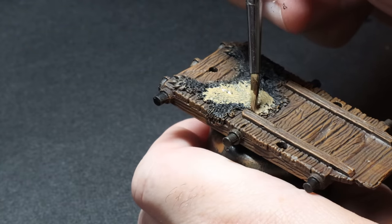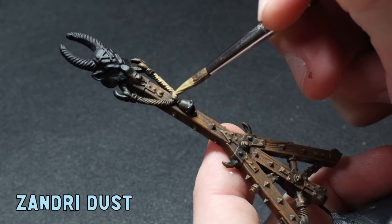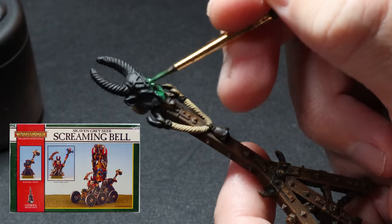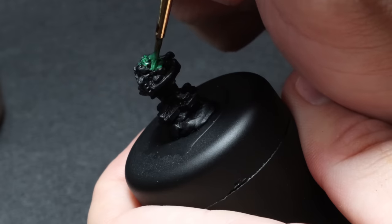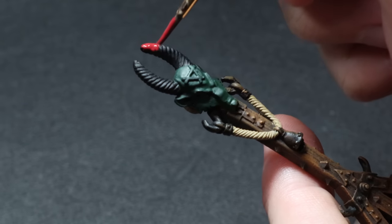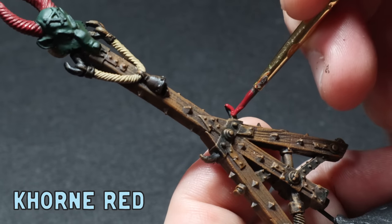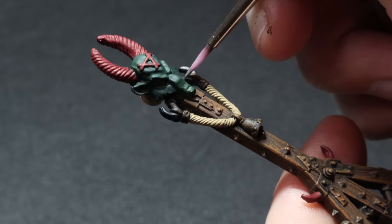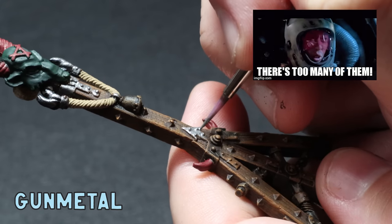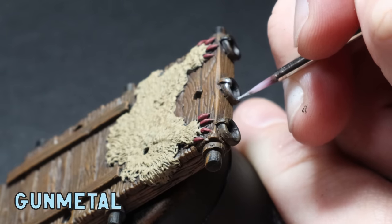Time for the base coats. I throw on a light brown on the pelt and the ropes of the model — I use Zandri Dust for this as it's not too dark and not too light, it acts as a great mid-tone. Just like the box art, I'm going for some green warpstone-like rat heads, so I apply some watered down dark green to all of those areas. Next is a nice coat of corn red to all the horns, claws, and Skaven symbols that litter this model. Then time for some true metallic metal — I go over super carefully with gun metal to each bolt, spike, hook, and handle.